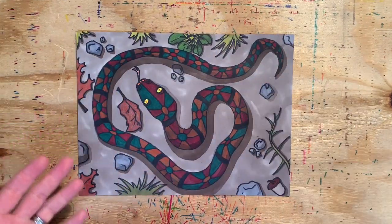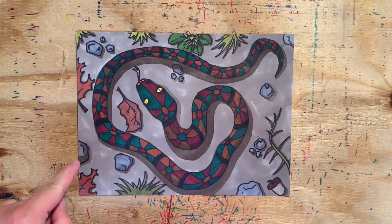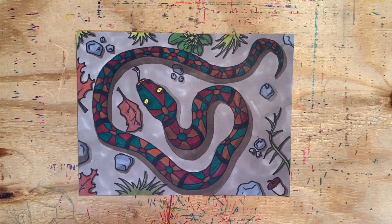On top of the pattern I drew on the snake, I also incorporated a color pattern by choosing a small group of colors — green, orange, and red — and alternating those colors throughout the entire snake. I also dulled and darkened the pattern so that while it's still interesting and attracts some attention, by far the most noticeable part of the drawing are the eyes. They are the only part of the picture that is both colorful and bright, hopefully drawing our attention right to them.